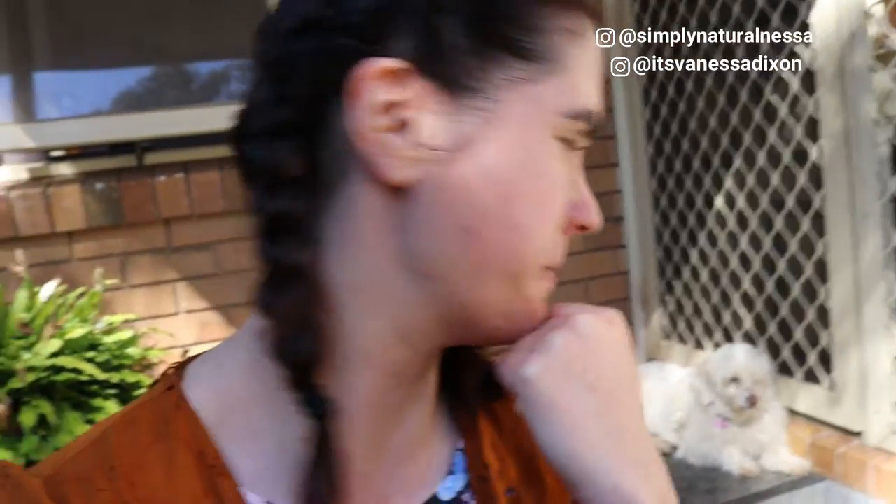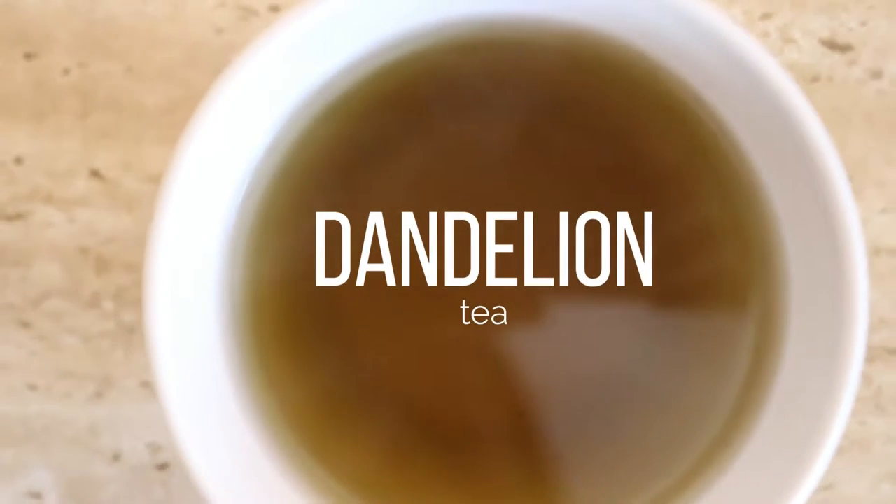Hey guys, so a moment ago she was sitting next to me but she totally moved, totally ditched me — a bit sad. But anyway, let's move on to the video. Today I will be showing you guys how to make some awesome healthy nutritious good-for-the-liver dandelion tea.